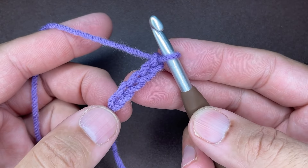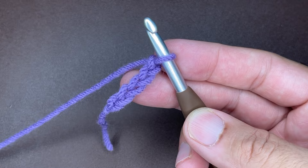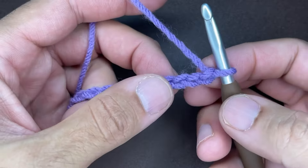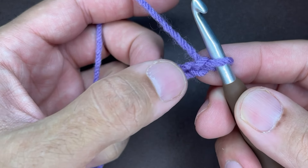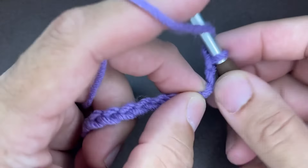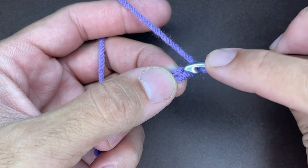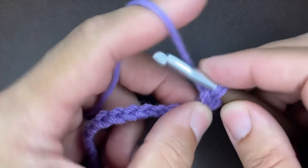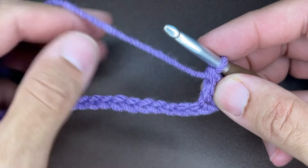I'm going to continue chaining until I have my 21 chains. Okay friends, so I have 21 chains. From here, what we need to do is go into the third chain from the hook — one, two, and three. Into that chain, we're going to insert a double crochet: yarn over, go into the chain, draw up a loop, yarn over, go through two, yarn over, and go through two. And we're going to do that to every chain in the row.